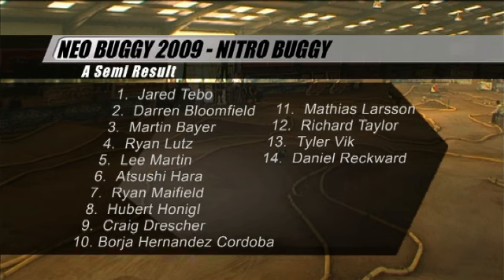An action-packed start and finish to that race, though rather too much bumping in the middle. Jared Thibaut has come home with the victory, but it's all about time here. At the moment we can't say whether any or all of these drivers will go through into the final. Bloomfield in second, then Lutz, Martin, Hernandez-Cordoba, Atsushi Hara in sixth. Mayfield, not completing the full distance, is scored in seventh and will be biting his nails to see if he gets through to the final.